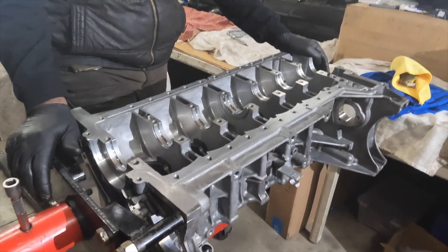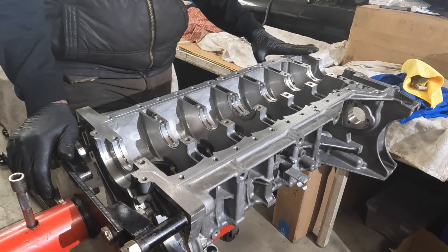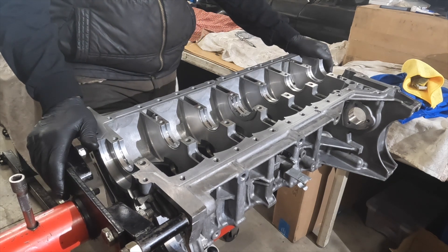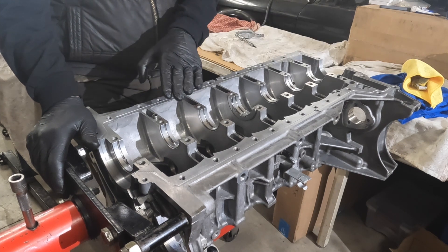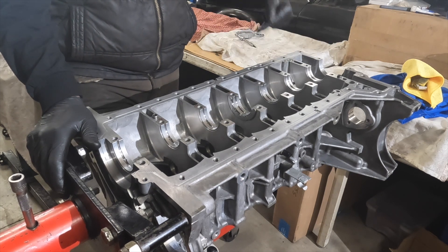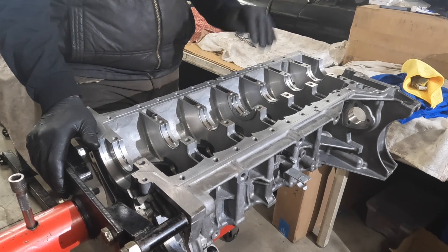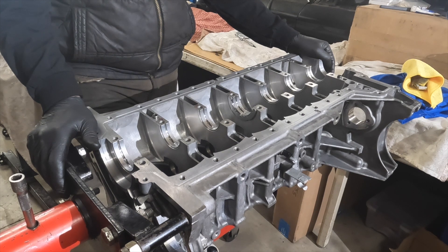We're going to continue the reassembly of the N55 ending in serial number 7701. Last time we installed the lower main bearings, put the crankshaft in, and checked main bearing clearance with the plastic gauge — all within BMW specification. Lower halves are installed, shells are in the bed plate. We'll apply assembly lube, install the crankshaft, check axial end clearance, breakaway torque, and rolling resistance with the bed plate off and then on.